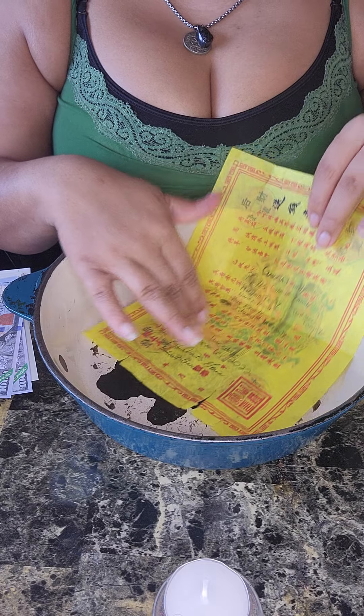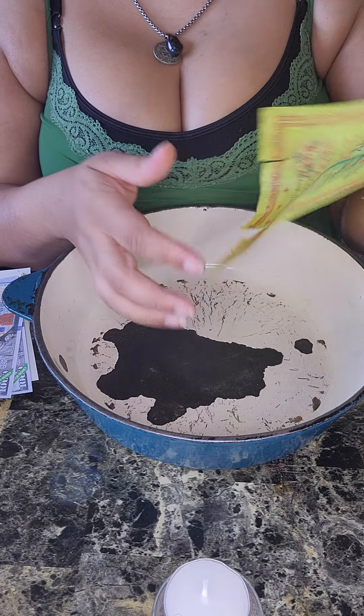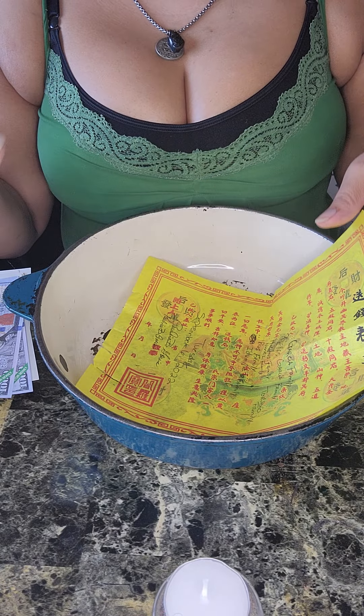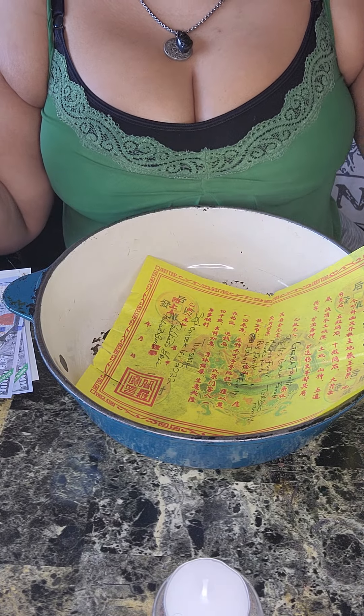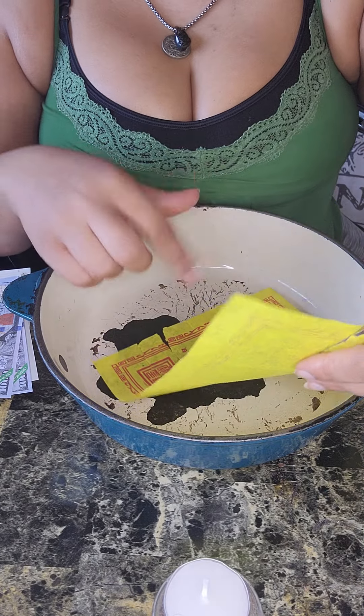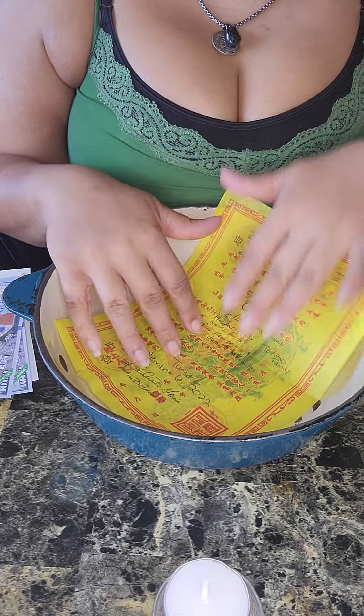If you do get a kit that has the paper, you're gonna have to go back to the site and follow the directions on how to fill it out. Because when you do get this in the mail, it does not come with directions — you have to know what to do. So you're gonna end up going right back on Amazon, checking it out and following directions on how to fill it out properly.